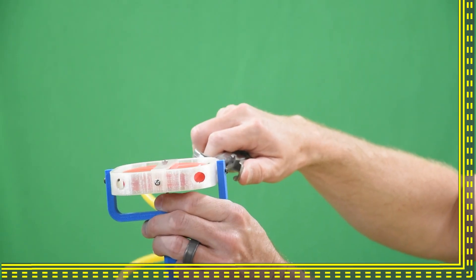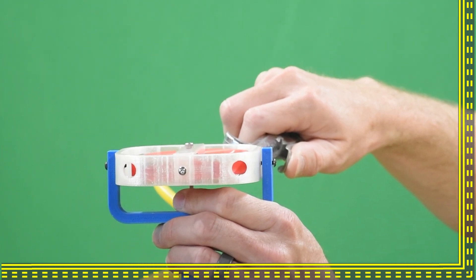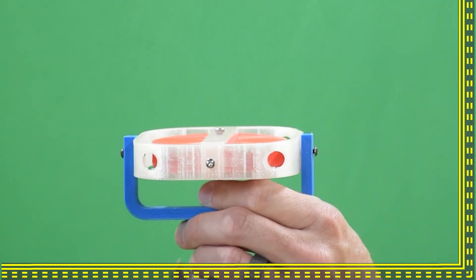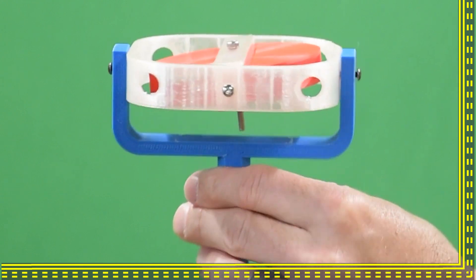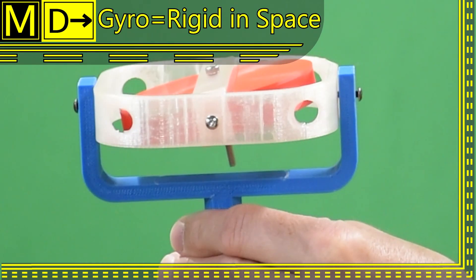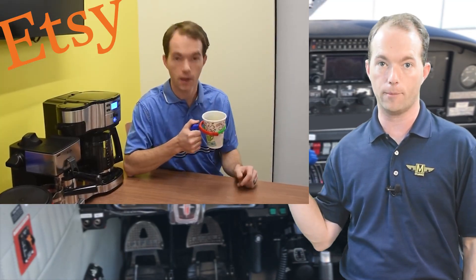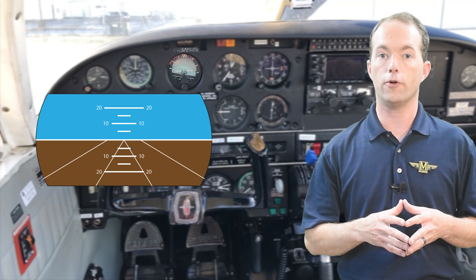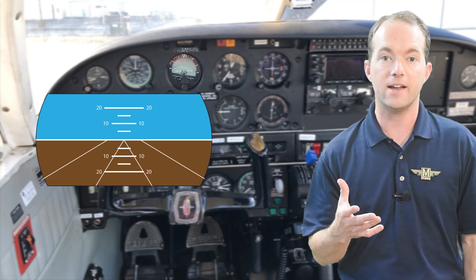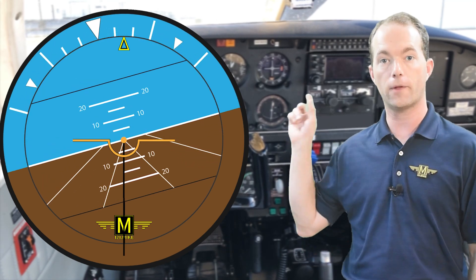Anything that spins has gyroscopic tendencies. To maximize a useful gyroscopic effect you need a heavy or dense wheel spinning very fast. Once it's spinning, it doesn't want to change what it's doing — it's got inertia just like any object. If you mount a gyro inside a gimbal, you can move the base around without the gyroscope moving, because it's essentially rigid in space. Rigidity in space is why gyroscopes are useful. If you stick an artificial horizon card on the gyroscope, you can get an idea of which way your aircraft is pointing because the plane rotates around the gyroscope and it's shown on the instrument face.